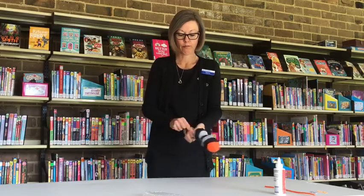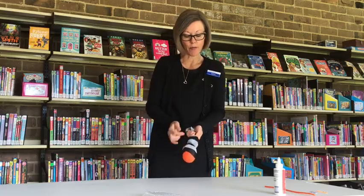Now we're ready to stuff the next section. Put your next rubber band around, and then just continue going until you've used your last bit of bubble wrap or stuffing.